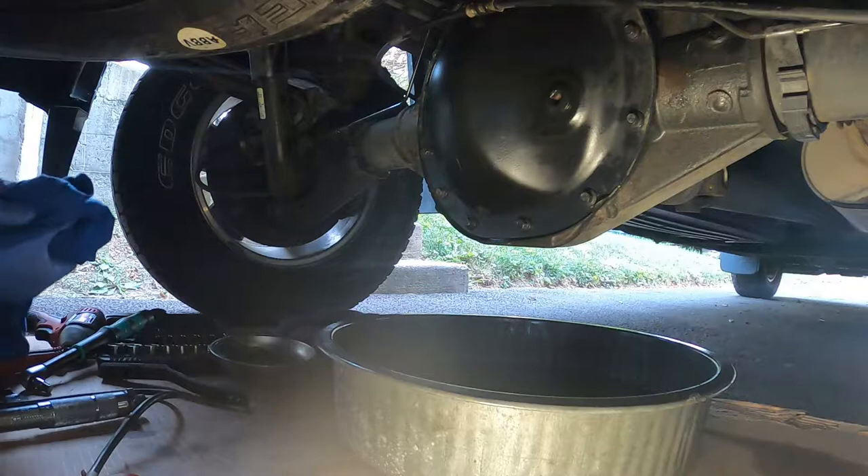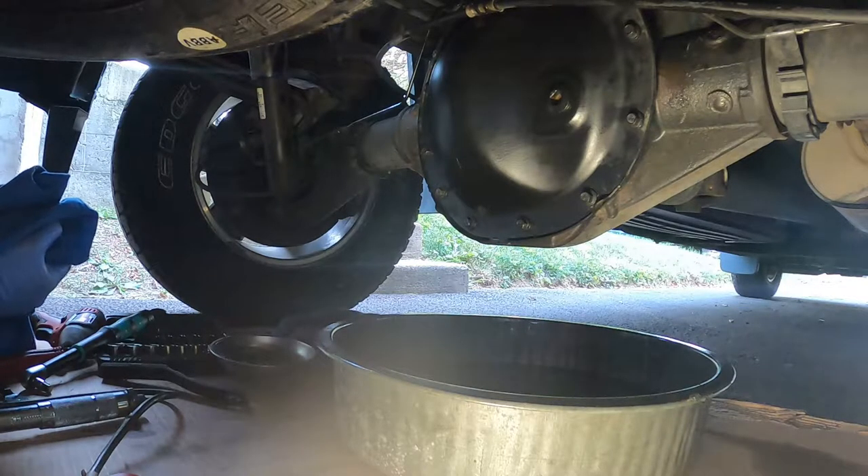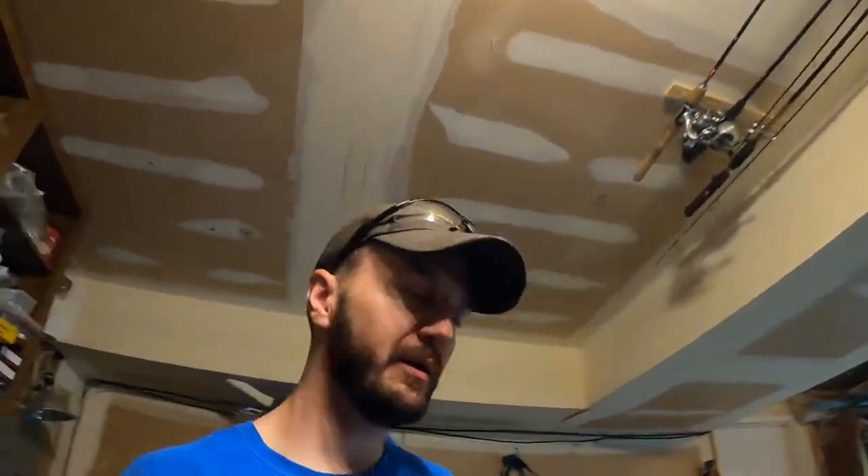That's it, job done. Another 10 Minute Job down — nice and easy, anybody can do it. To recap: I torqued down the cover drain plug to 24 foot-pounds, wiped everything down, and cleaned up the mess. That's a rear differential fluid change on a 2015 Silverado four-wheel drive, applicable anywhere from 2014 to 2019 — and probably other models as well. Thank you for watching.